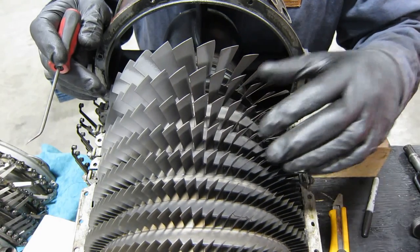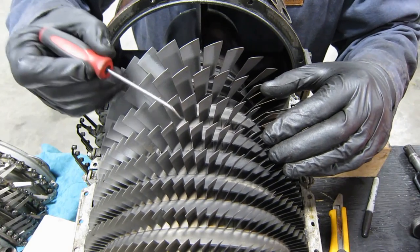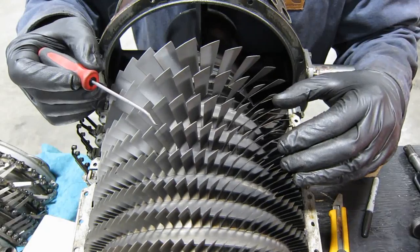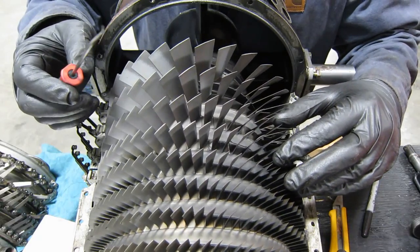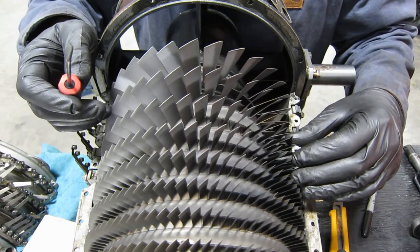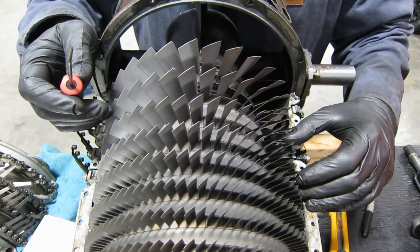Overall though, it's in pretty good shape. No scraping on the edges or on the tips which would indicate a rub, which would be from a violent imbalance or other event. Not too bad.